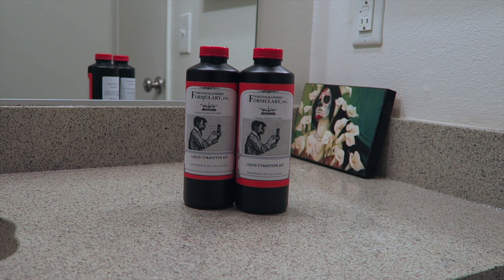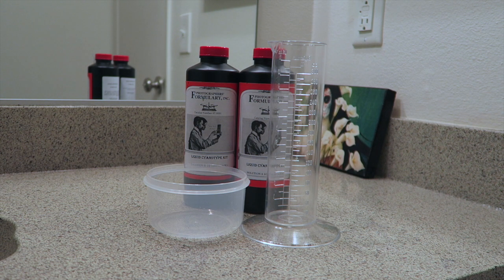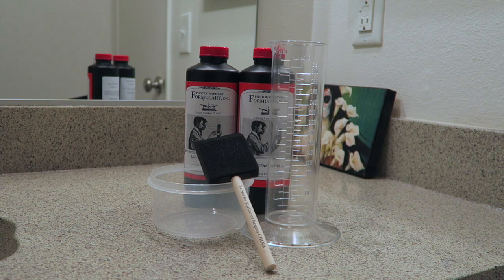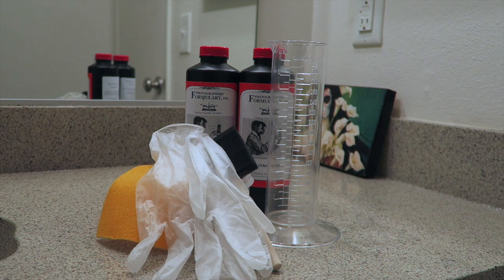Starting with the supplies needed: we're going to have a cyanotype kit, a cylinder to measure the chemistry in, a bowl to mix it in, a cheap sponge brush, a piece of felt fabric, and most importantly, gloves.